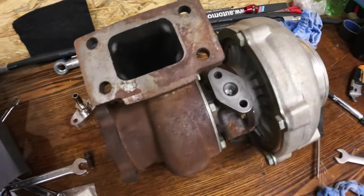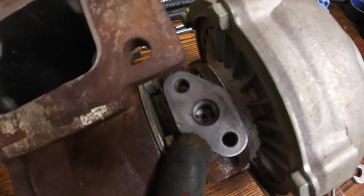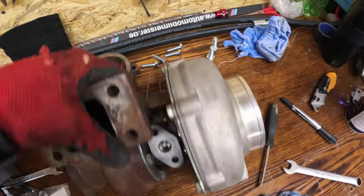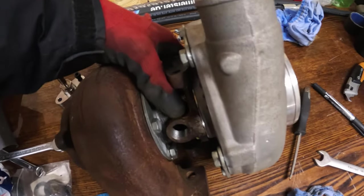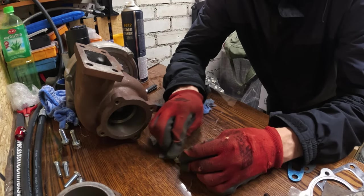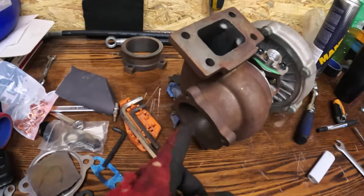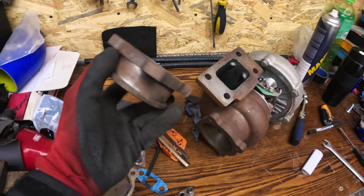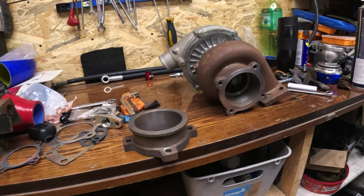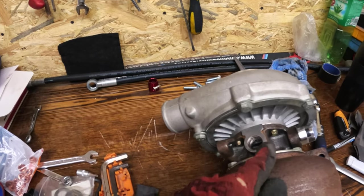You may ask me how to know which side is oil feed and which one is drain — the feed one usually comes with a restrictor and the drain is just a hole. Now I'm going to sand this side, then this one, then this side as well. We have everything nice and clean — looks like brand new, and those flanges as well.